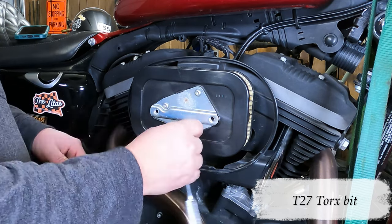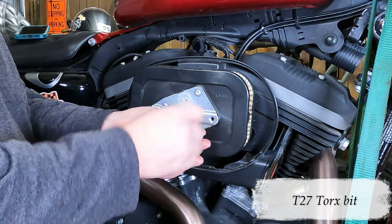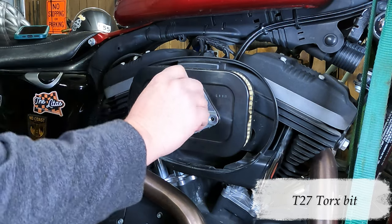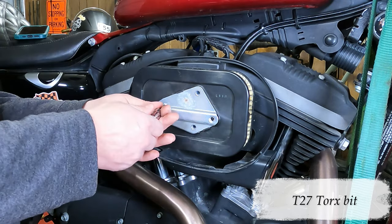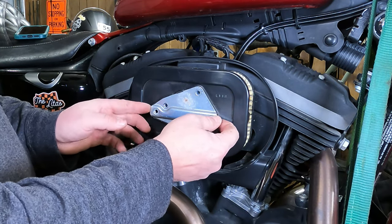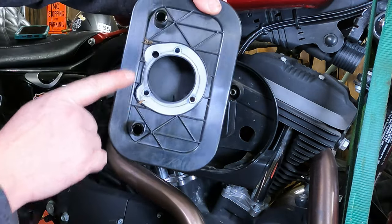Again, we'll break each one free, then use the ratchet and spin them all the way out. Screw each one of these right out of there. You're going to want to keep these in order because they may or may not be different lengths on your bike — on this bike they're all the same length. Take this little metal plate off, then you can just grab your air filter and pull it right off of there. There you have it.